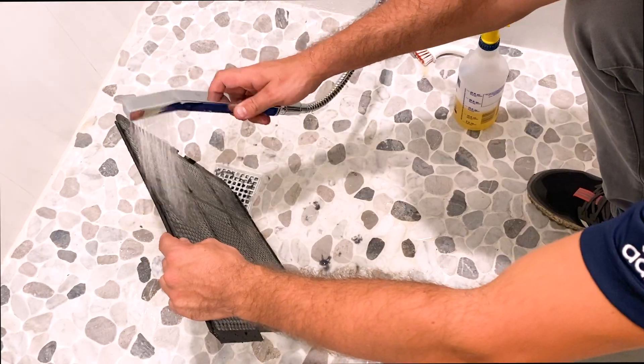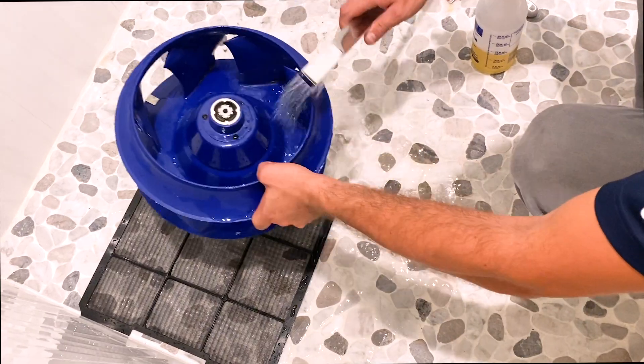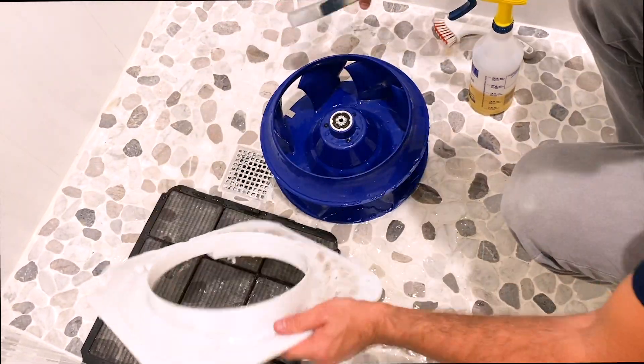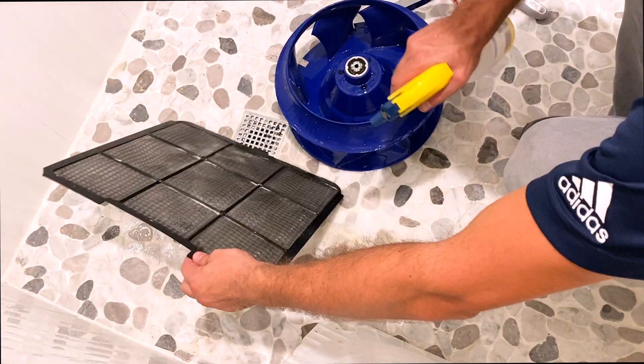While the coil cleaner sets on the evaporator, rinse your air filter, fan blower, and inner panel. Then spray and scrub thoroughly with coil cleaner before the final rinse.